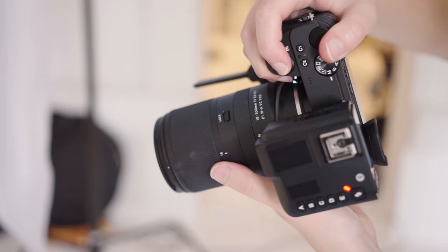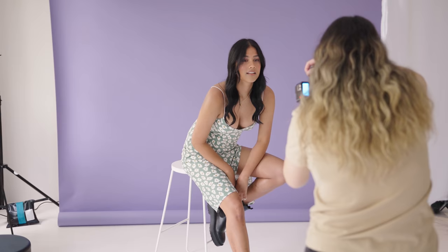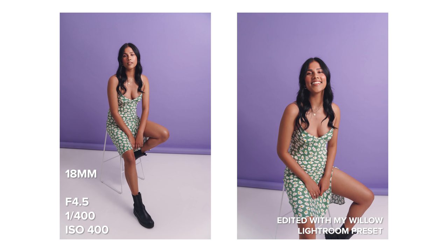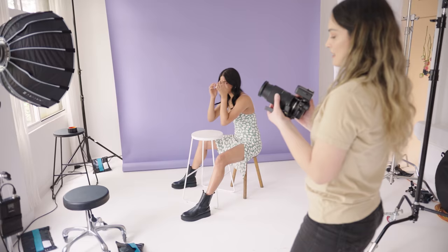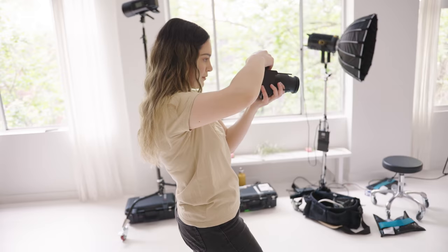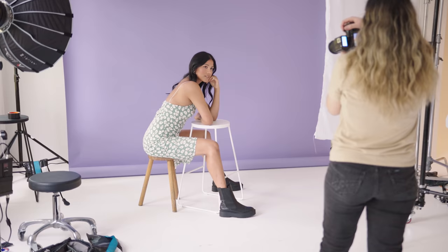I find that zoom lenses usually struggle the most with full body portraits shot on the widest end, and I did have a similar experience here. While I got some really nice sharp wide angle photos, I did notice that there were a few in the bunch that were slightly out of focus. Something to keep in mind is the 18-300 has a variable aperture of f3.5 to f6.3, so the more you zoom in the more light you will need to avoid raising your ISO too high and to be able to shoot sharp images.